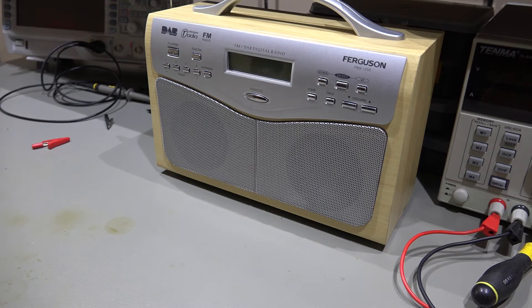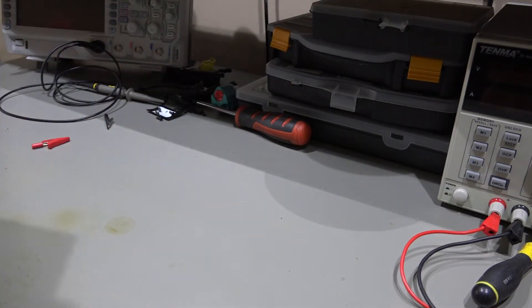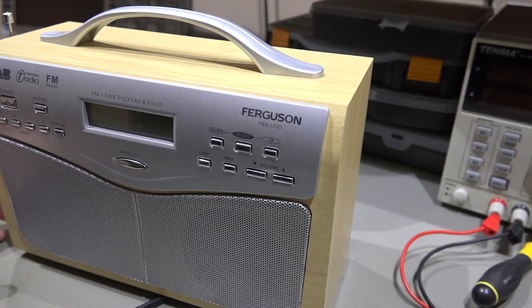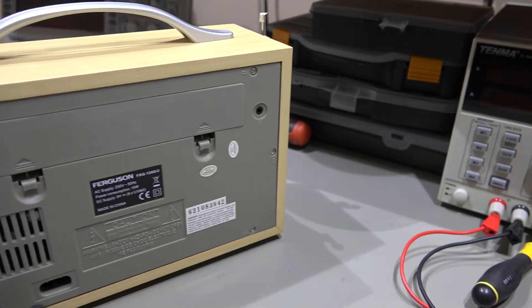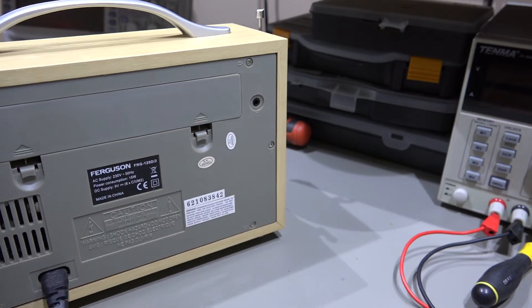So I'll just get this plugged in. Let's plug it into the back of the radio. And do we have anything at all? Nothing whatsoever. So trying to turn this on - nothing at all. I'm sure I did hear a slight noise when I plugged that in, so I'll just do that one more time. No, I think that was just the creaky end of the plastic. So we've got a series of screws on the back, so we'll get those out and take a look inside.